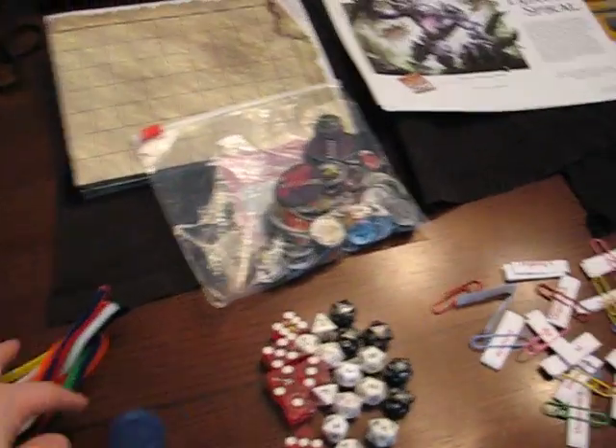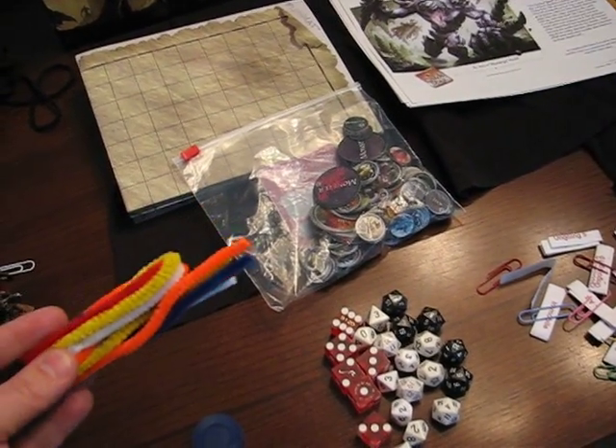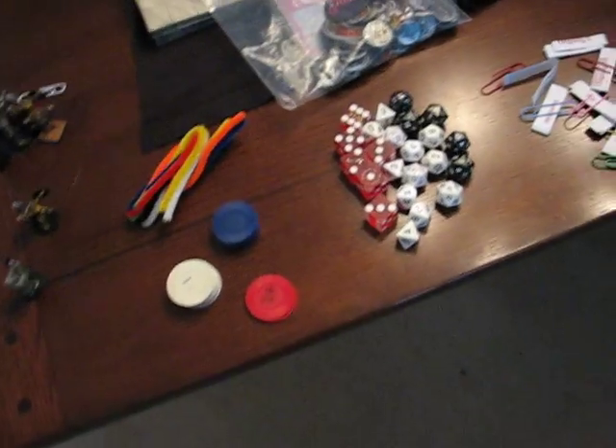To start off with, I've already talked about pipe cleaners and their use, but this is a bundle of pipe cleaners — one of each color — that I'm going to bring with me. They're really handy for area markers and status effects and things like that.